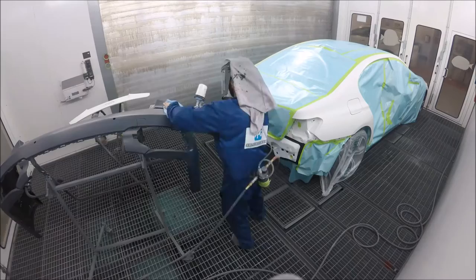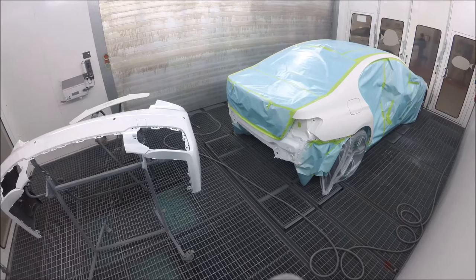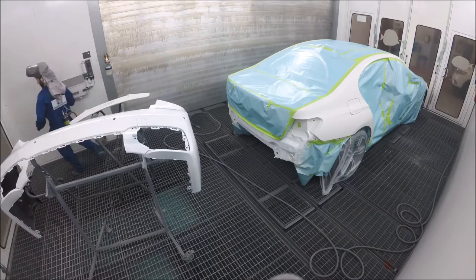He's gonna freak out when he sees himself on this video. I'm starting with the sealer, doing all my edges and then doing the body of the bumper. For sealer, you're supposed to let it sit for 10 minutes as per PPG, so what I do is put the sealer on first and then go wash the car.